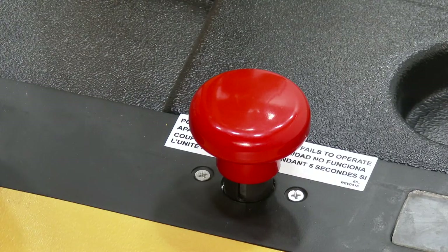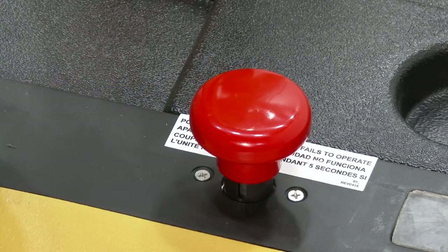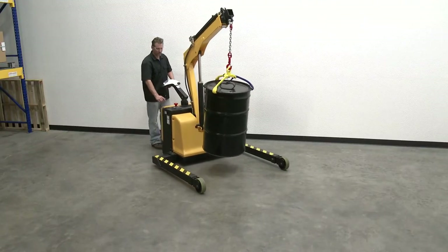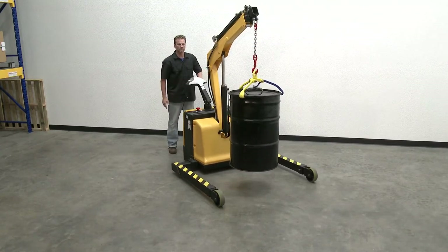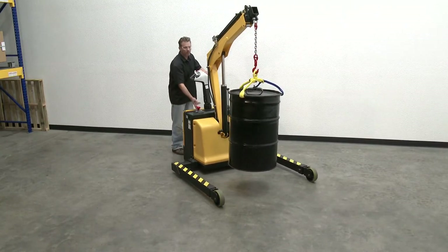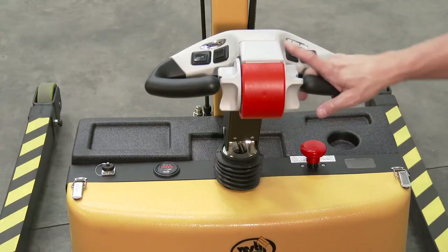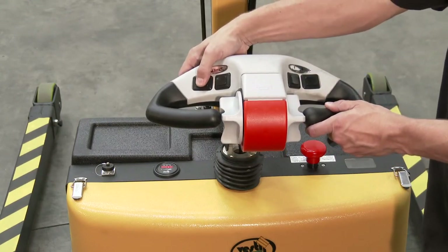Emergency Power Shutoff Switch: to turn power on, pull out the red button. To shut off all power — travel, lift/lower, and extend/retract functions — press the button down. In an emergency, pressing the button disconnects power and immediately stops all powered functions. Unlike the belly switch, which affects only the travel (forward and/or reverse) functions, this button cuts all power. A button for activating the horn is located on the top side of the control handle.